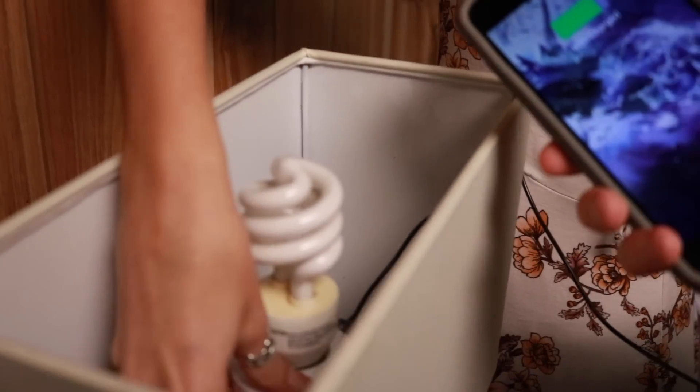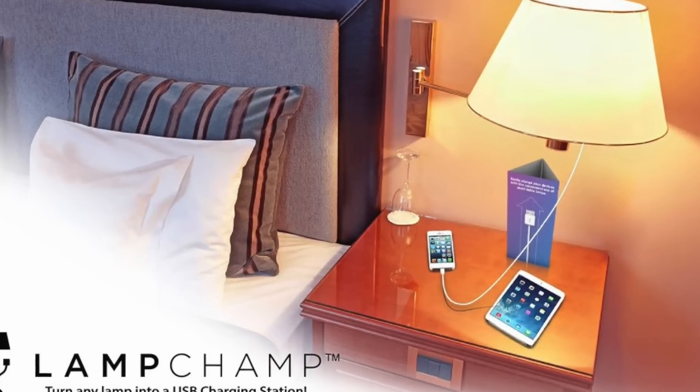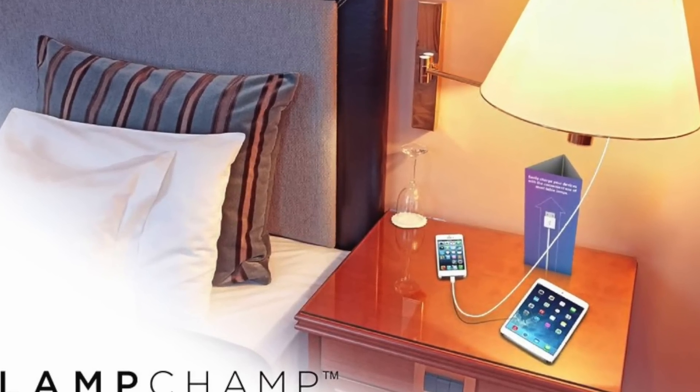No plug outlet is needed. The lamp doesn't even need to be turned on for this to work. And this is actually huge for anyone that has those surveillance light bulb cameras — you never have a place to actually power the item easily. Now you can just plug into the base. It's great for so many other uses. Although this is one of the stranger products we've ever tested, it really does actually work.